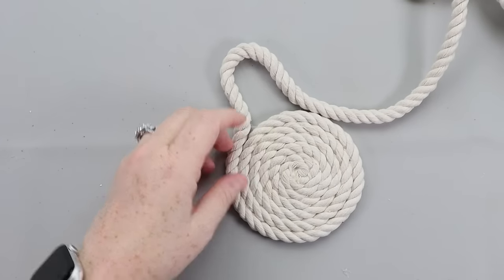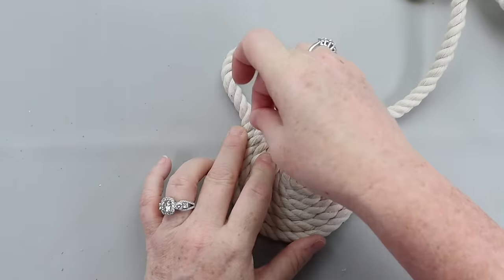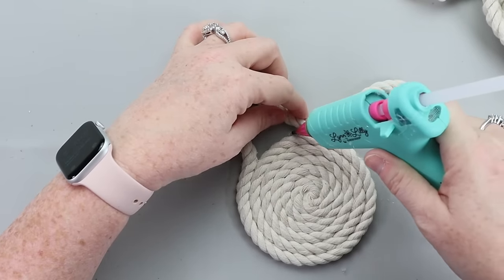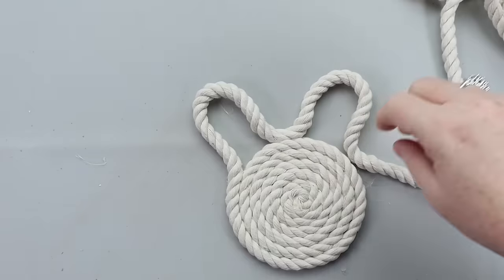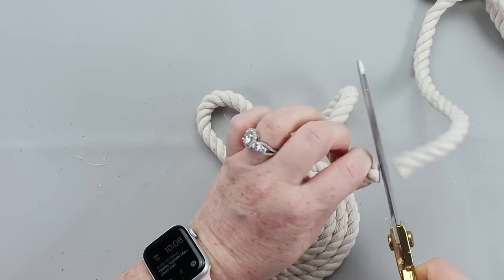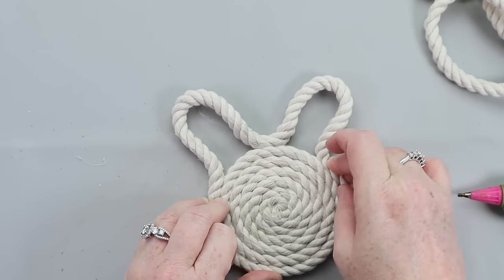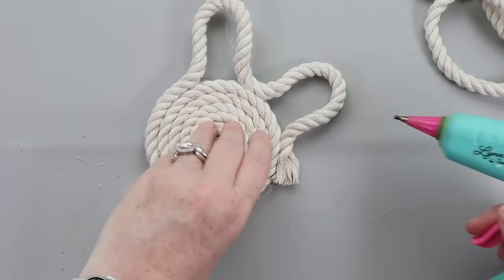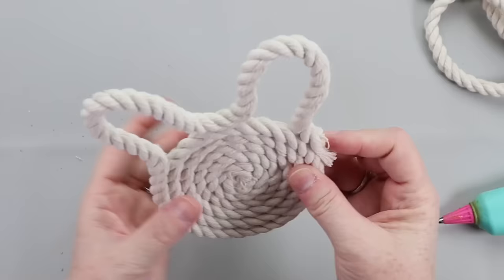Once you get the actual head done, it's time for the ears. Make these loopy shapes, secure them in the middle really well with glue, make another loop, trim it, and secure it to the head of the bunny. Working on a silicone mat is really helpful here because the glue just peels right off. Make sure whatever surface you're working on won't make your project stick.